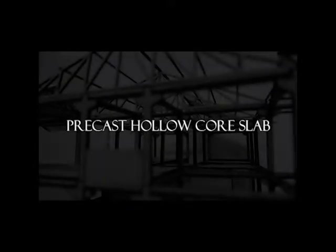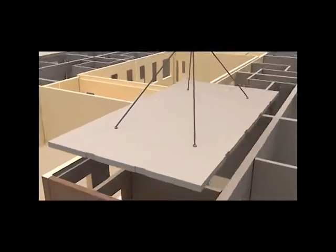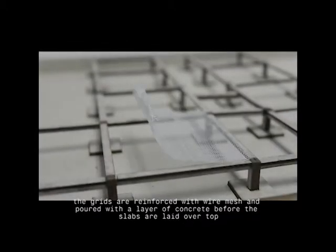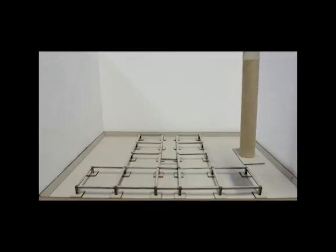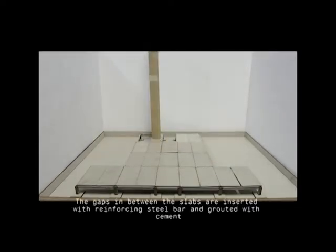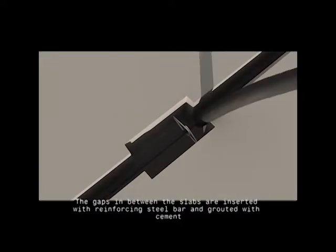Precast hollow core slab. On the foundation and ground beams level, the grids are reinforced with wire mesh and poured with a layer of concrete before the slabs are laid on top. The gaps in between the slabs are inserted with reinforcing steel bar and grouted with cement.